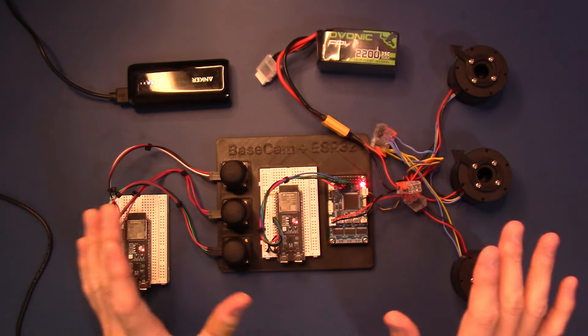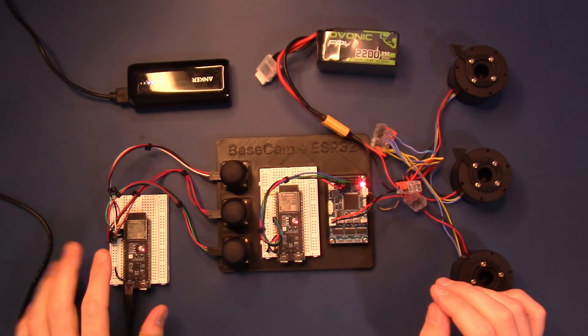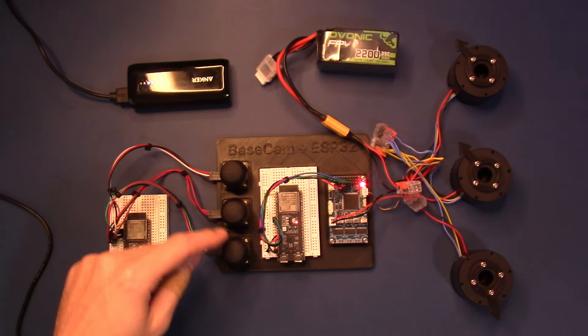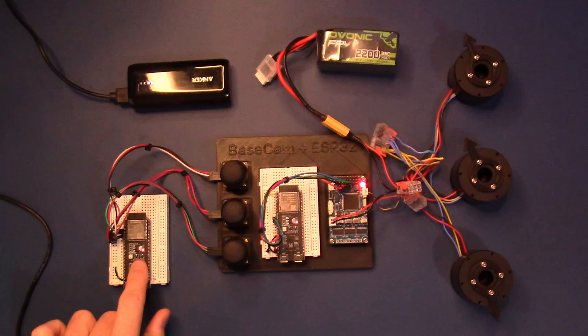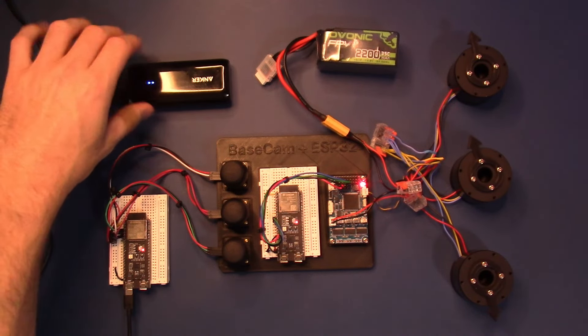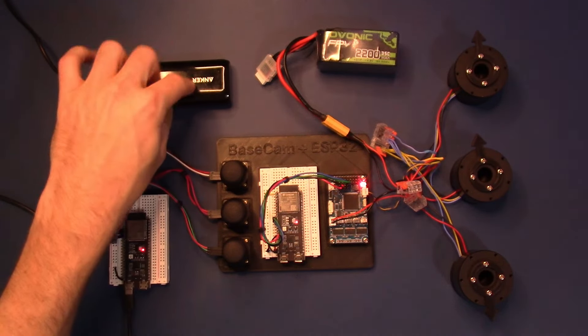Here is my demo setup. On my left is the primary or client ESP32 which is reading from these three single-axis joysticks through the analog input pins. This ESP32 is powered by a 5-volt backup battery — just a standard backup battery you can buy from Amazon. This one's from the brand Anker.